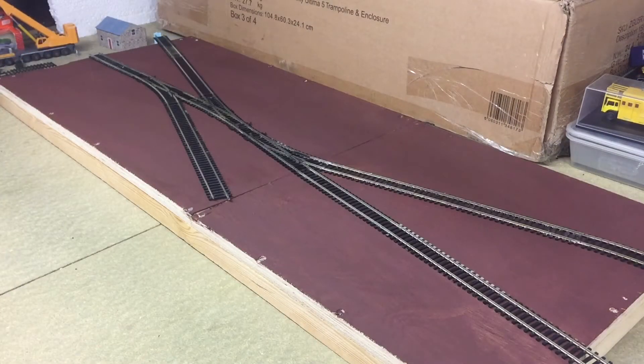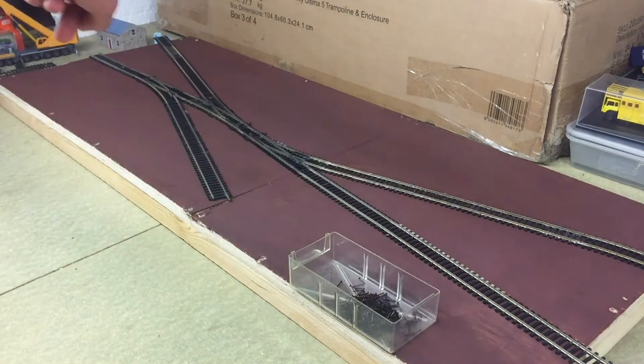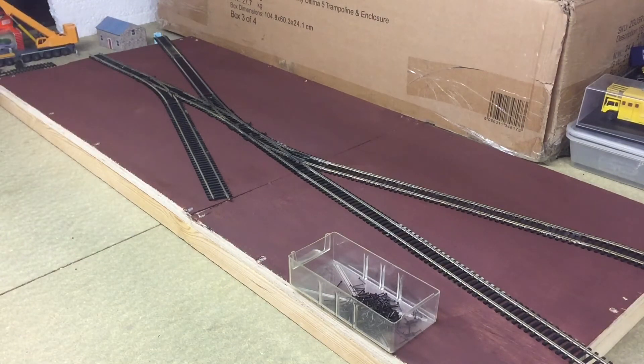Once the baseboard has dried, which it now has, we can hammer down our track. You might have noticed that this end and the end over here is overhanging from the baseboard — don't worry about this yet as we will cut that down. We just need to tack the track down with the track pins so it's held in place. So let's get started.